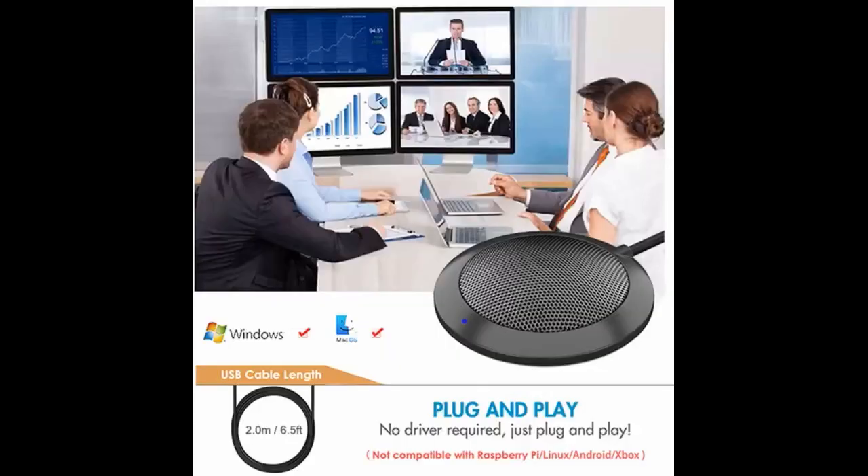Excellent USB microphone add-on to my computer system as I upgraded to Windows 10. Allows me to use hands-free commands with Cortana. Works great at a very affordable price. Just plug and say.